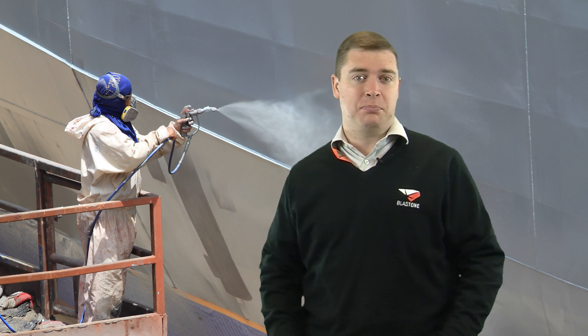Greetings and welcome to this week's Pro Insight. My name is Gavin Gooden, I'm the Marketing Director here at BlastOne. Today I want to talk about how to correctly mix paint.